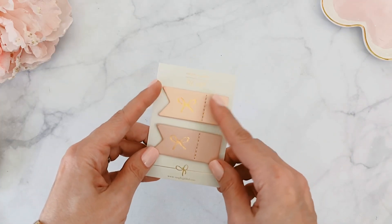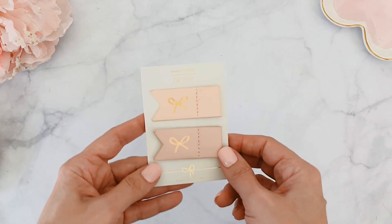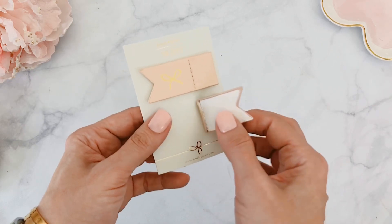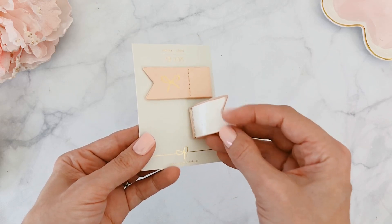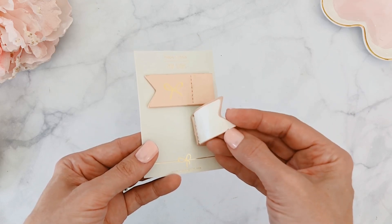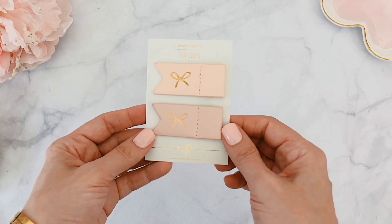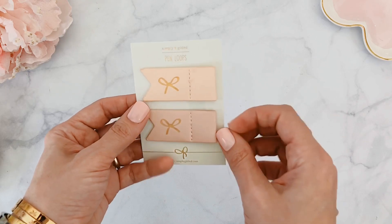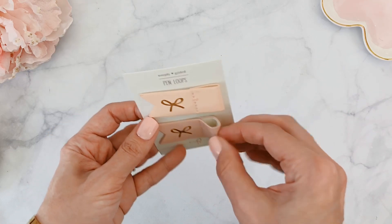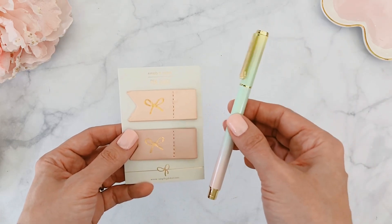Let me start with something new — the pen loop set. I was so intrigued because I love a pen loop and these are so beautiful. They're shaped like a little flag with a gorgeous foiled bow on top. To attach them, there's a little sticker on the back. You can use scissors to lift up the edge, remove it, and attach it to whatever you're using — a page marker, dashboard, or your planner.